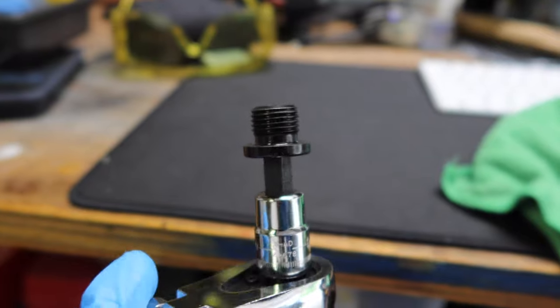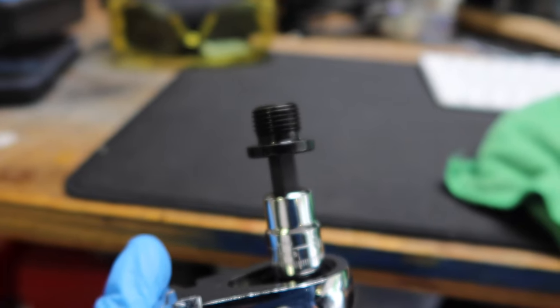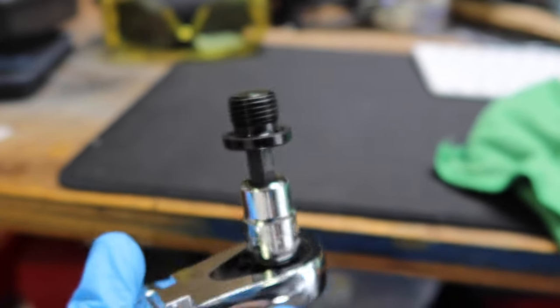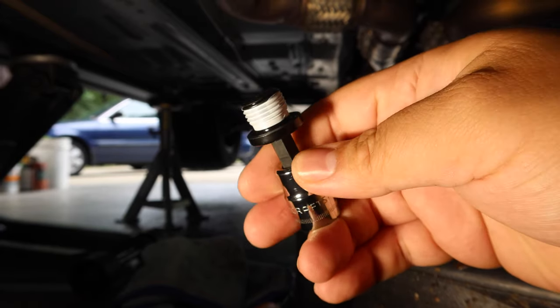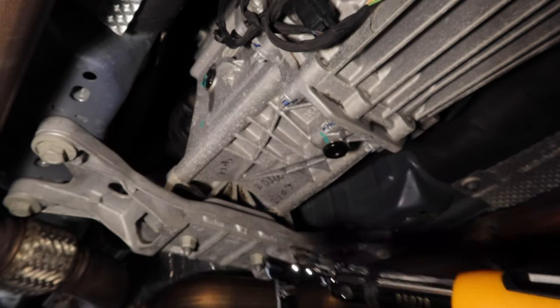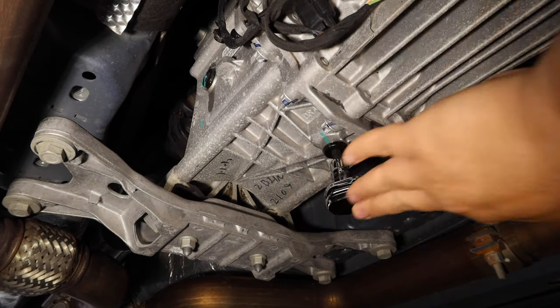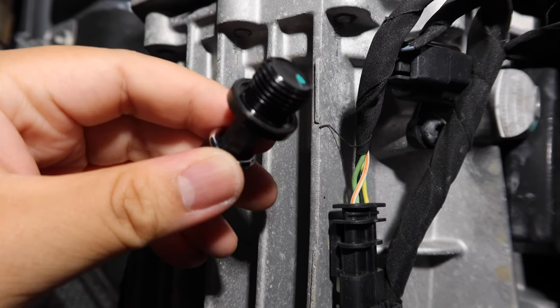Interestingly enough, this drain plug isn't magnetic and it didn't have any shards or metal pieces on it — which makes sense since it's not magnetic. I put some thread sealant tape on the threads and put it back into the transmission. The service manual says 26 foot-pounds and Optimum says 25 foot-pounds, so I'm going with 25 foot-pounds.